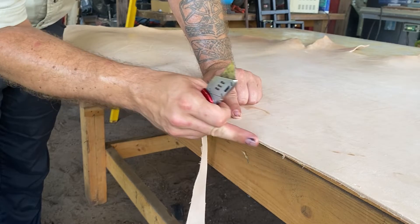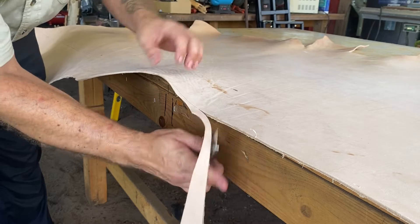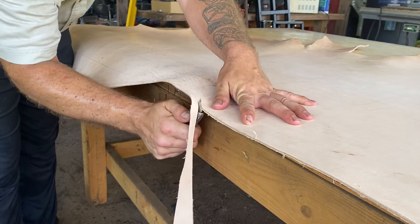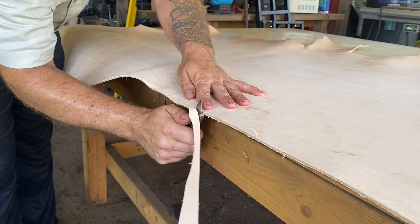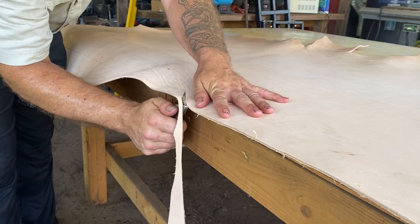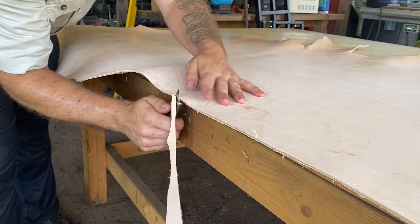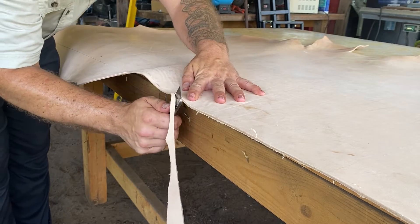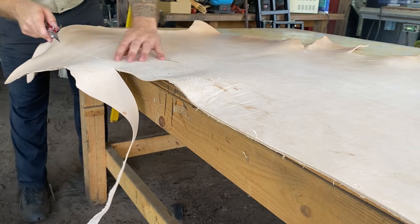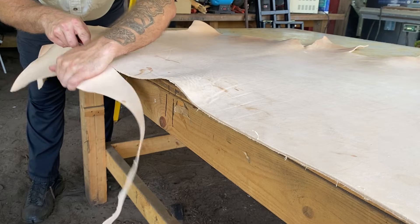After several passes you finally break through and you're cutting it all the way. Sometimes I'll actually come up from the bottom and then begin slicing like this. Just be real careful, especially if your knife is sharp and new — which I should probably have, a new sharp blade. Then just cut down and keep following that line. If you reach a thick point, go back to the top for another pass.